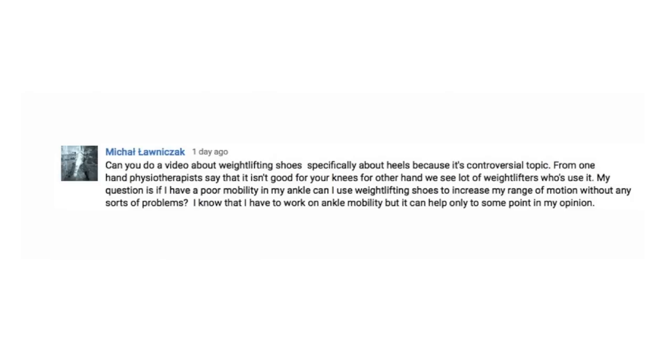Michael writes: can you do a video about weightlifting shoes, specifically about heels, because it's a controversial subject. One of my physiotherapists says it isn't good for your knees. On the other hand, we see a lot of weightlifters who use it. My question is, if I have poor mobility in my ankle, can I use weightlifting shoes to increase my range of motion without any problems? I know I have to work on ankle mobility, but it can help to some point in my opinion.